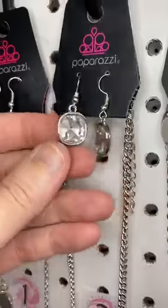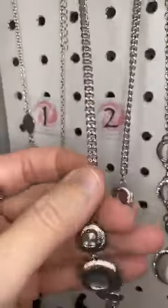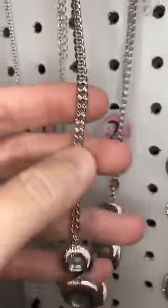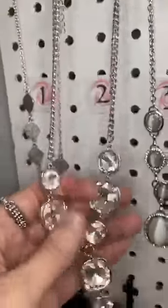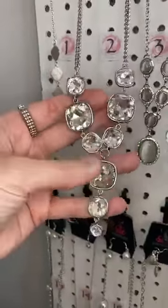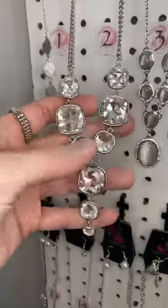Number two. Larger earrings with this one — aren't those cute? The little square shaped. We have a thicker chain — I thought it was two chains, but it's just one. And then take a look at this, you guys — it's gorgeous. That Y shape, and then they trickle down at the bottom and get smaller.